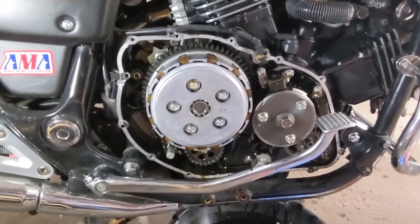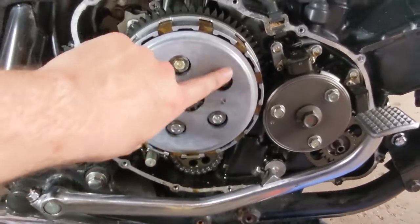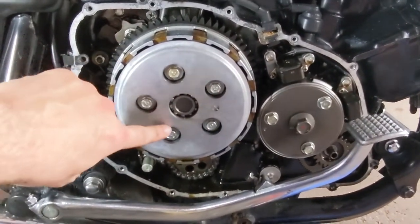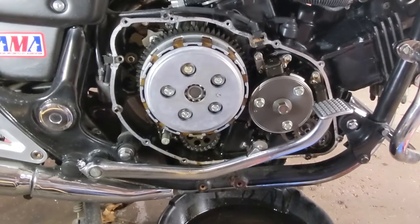Let's do the clutch springs. I'm gonna pop those off quick — should just be these five bolts. I'm going to do it slowly in a star pattern, kind of break them all loose first and then slowly back them off one by one just in case there's a little pressure built up behind it.